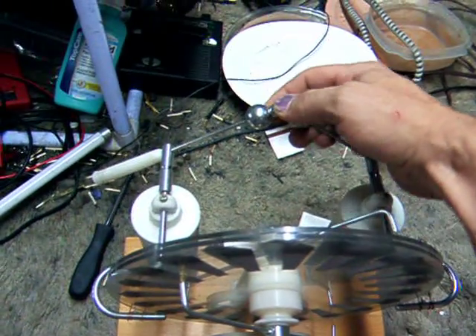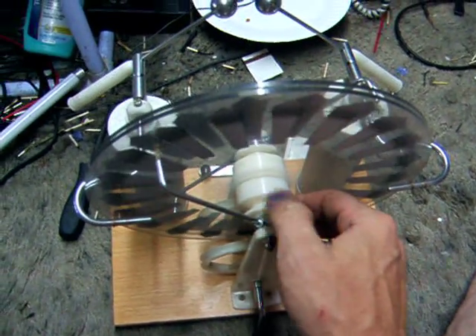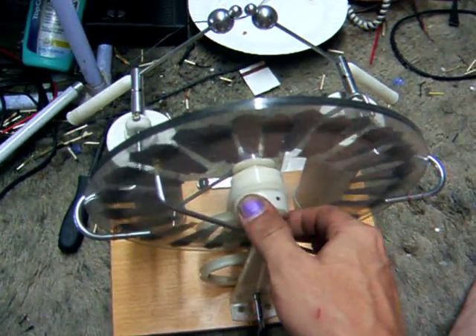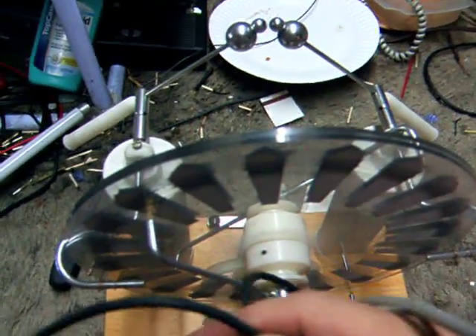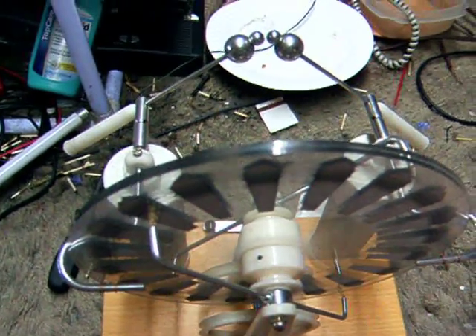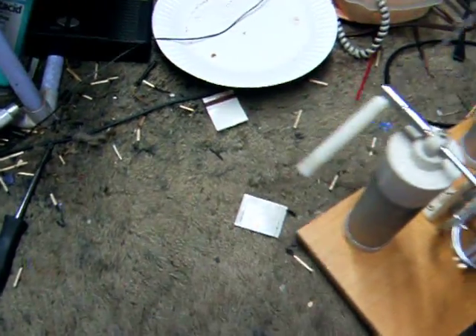I'd love to show you it at work, but the problem is these little belts that connect these pulleys to these discs — they've decided to pack up on me. They dry-rotted or something and they broke, so we'll put that one to the side.